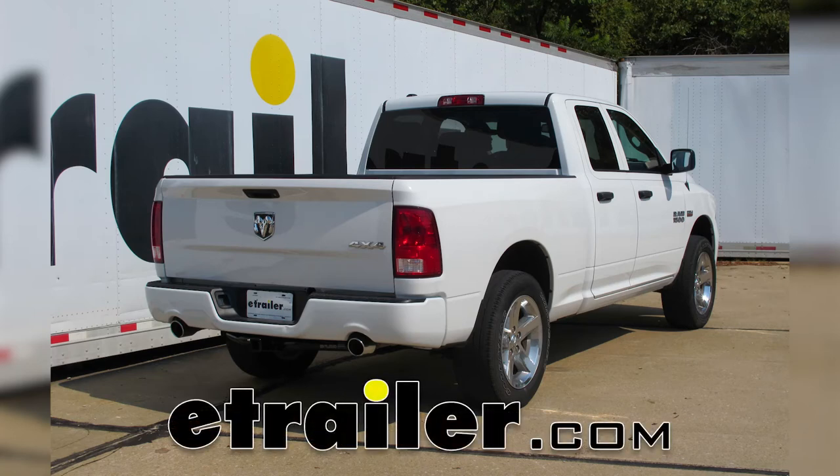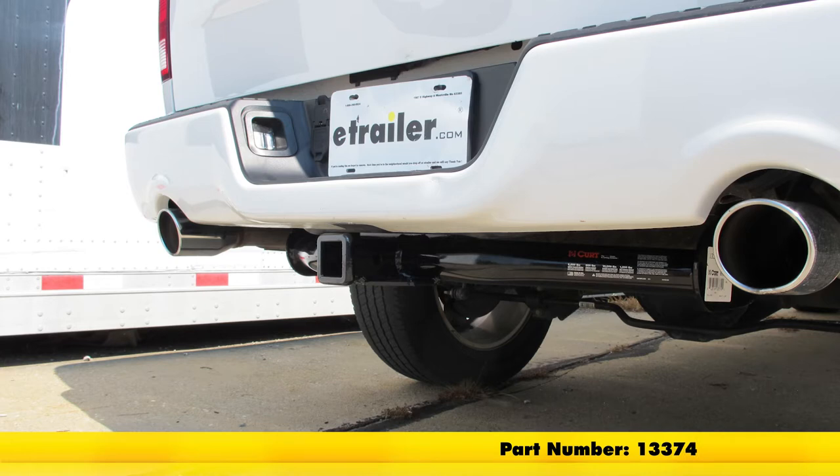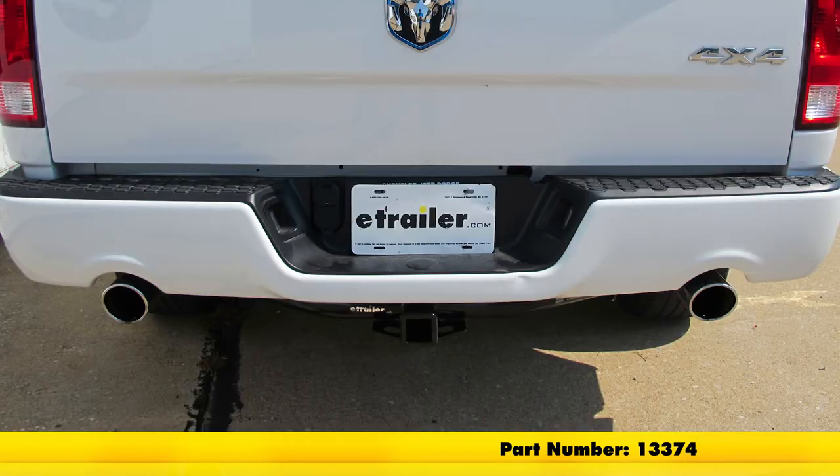Today on our 2015 Ram 1500, we're going to be taking a look at and showing you how to install the Curt Class III Trailer Hitch Receiver, part number 13374.